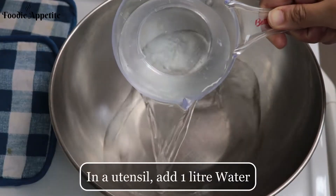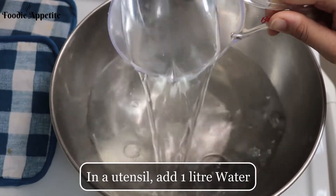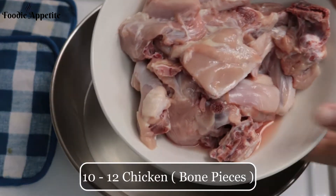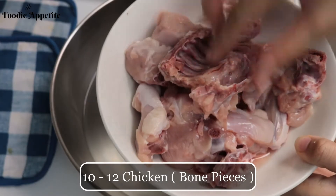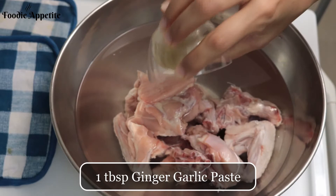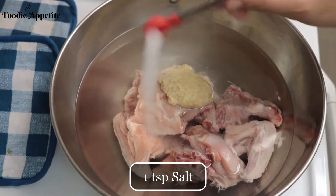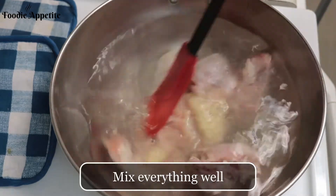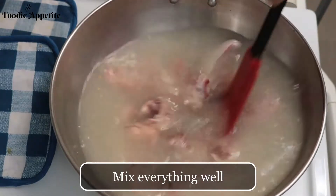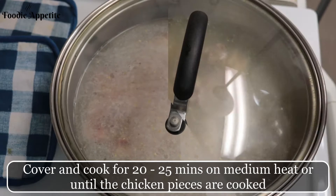In a utensil, add one liter of water, 10 to 12 pieces of chicken — specifically bone-in chicken pieces. Next, add one tablespoon of ginger garlic paste and one teaspoon of salt. Mix all the ingredients well, then cover and cook for 20 to 25 minutes on medium heat.